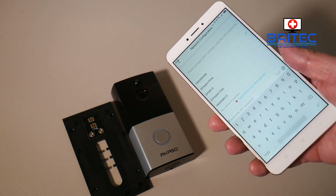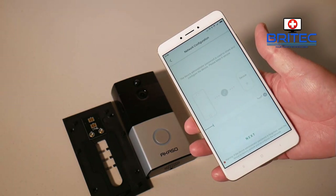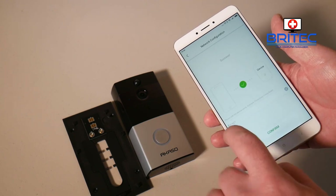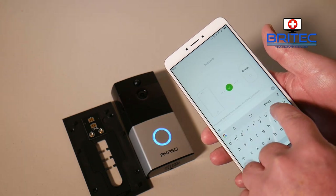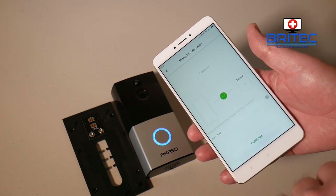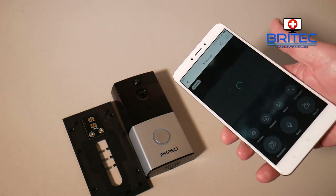After entering your Wi-Fi password, go Next and it will ask you to set an admin password — make sure it's nice and strong. Then give the device a name; I'm calling it 'Front Door' but you can call it whatever you want and change it at any time. The light should now go blue, which means you are connected. Confirm, and you are now connected to that doorbell via battery.